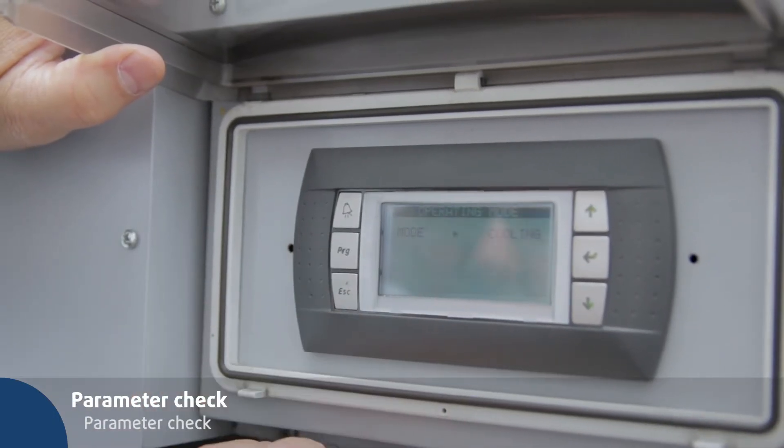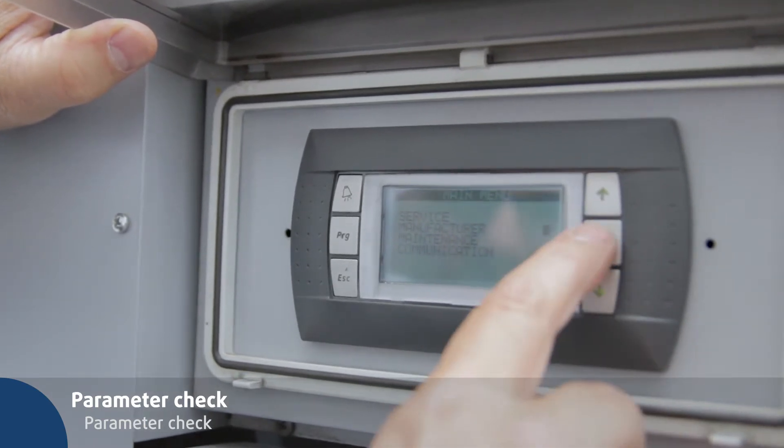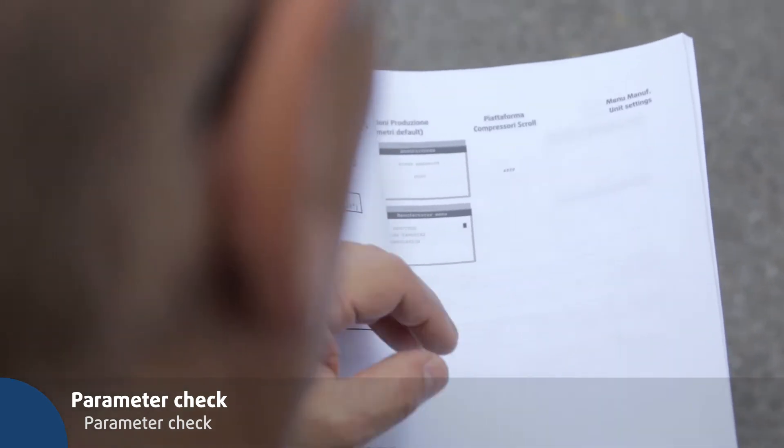Press the PRG key to check that the parameters on the display are set according to the service manual. Compare them with the corresponding parameters in the manual.